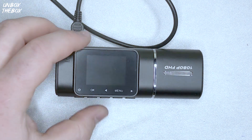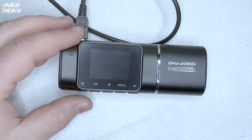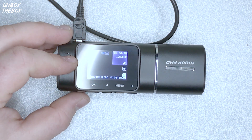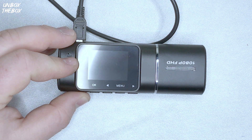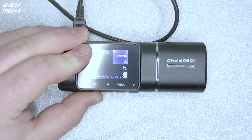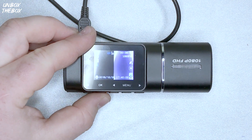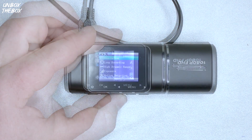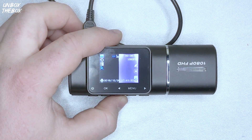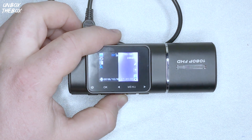When it comes to controls, this camera has five buttons: a power button, OK button, up button, menu button, and down button. To power on or off the camera, long press the power button, wait a second, and let go. To turn the screen on or off, just short press the power button. In standby, video, or photo mode, a short press of the OK button will start or stop recording. In menu settings, short press the OK button to confirm selection. In playback, short press OK to select and play recorded files. With the up button in menu settings, short press to select an option or adjust values.